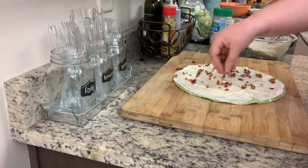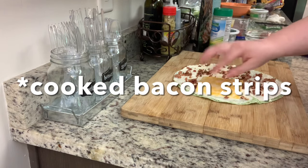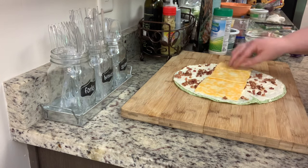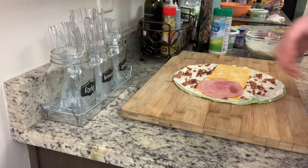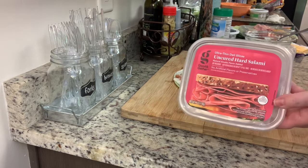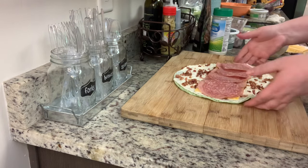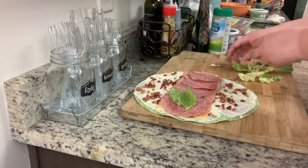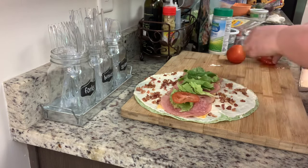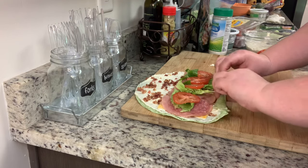I'm going to sprinkle some crumbled bacon over that cheese mixture. If you don't have crumbled bacon on hand you could just use cooked bacon. Next I'm adding my slices of Colby jack cheese along with my ham. The turkey was bad, but I had some salami on hand — so just switch it up, use whatever you've got. I'm adding the salami, then some lettuce and thinly sliced tomato, then rolling this up pretty tightly. Be mindful — you don't want to overfill it or it's impossible to roll up.